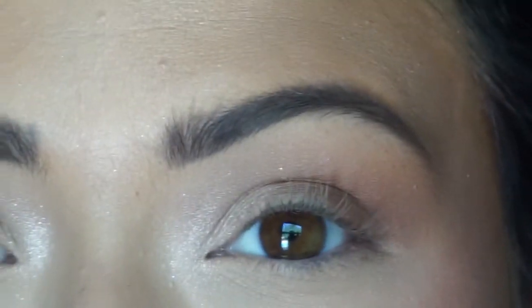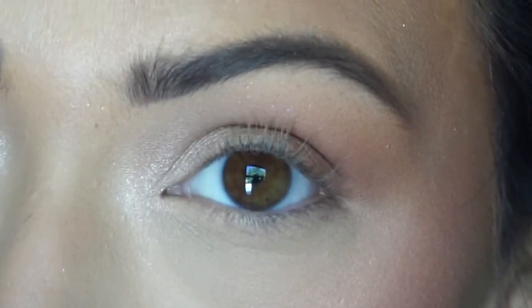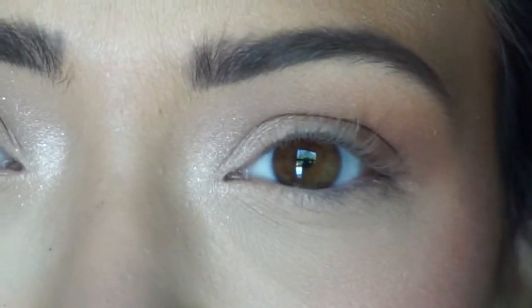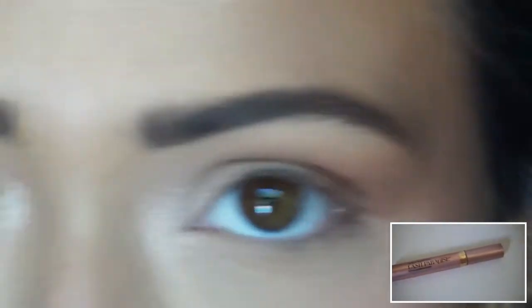Okay, so in the summer when I do this look sometimes I do eyeliner but most of the time I don't. That can circle back to the fact that I'm lazy, but also I just like to keep it more light and airy and natural and simple in the summer. So I'm just gonna use some mascara and my eyes will be done.